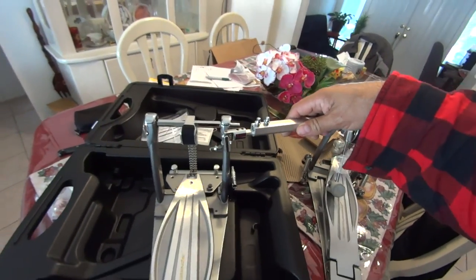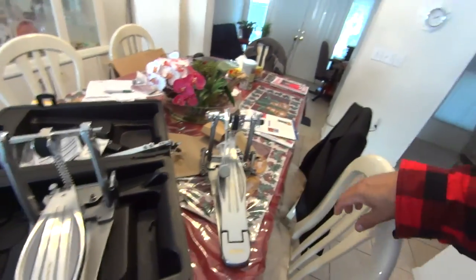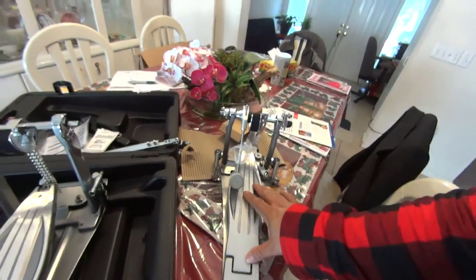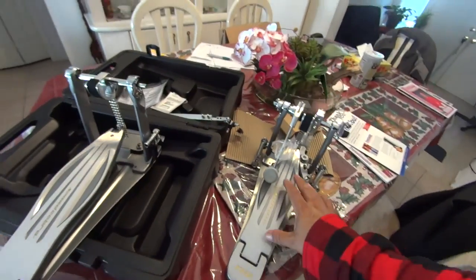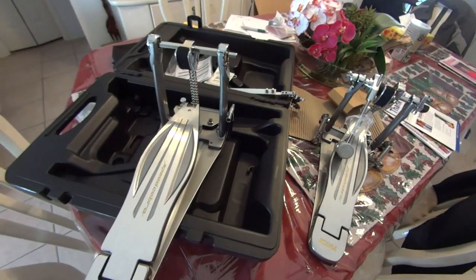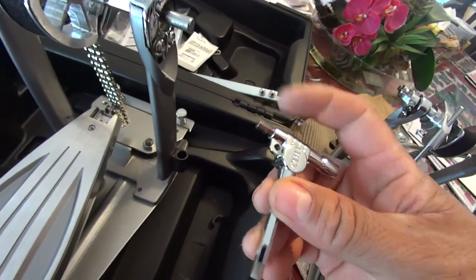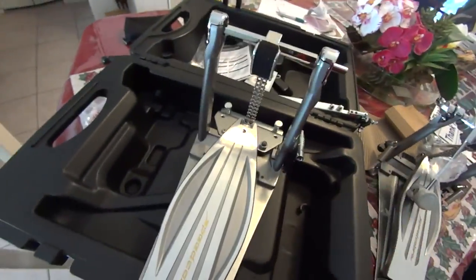I'm going to use these tonight. I've got a show tonight over in Largo, Florida at a club called Wild Willies. And I'm guessing they're going to kick butt. This board looks really long — I like that. I like to do the heel-toe type of action on the kick pedals; I haven't mastered that yet, but I'm working on it. There's a little tool with Allen keys and everything included.